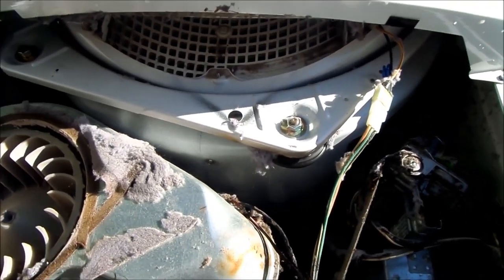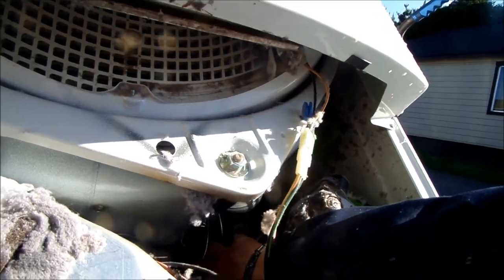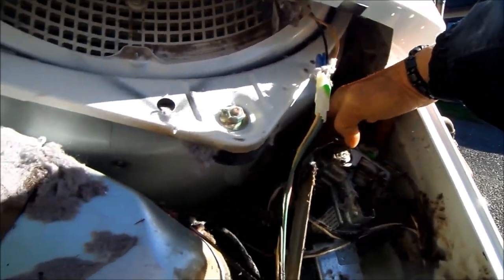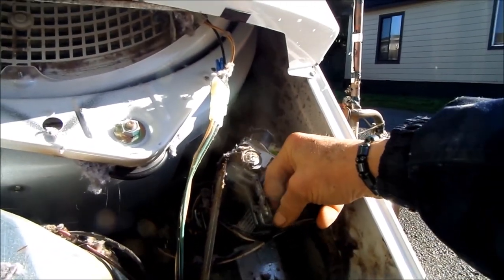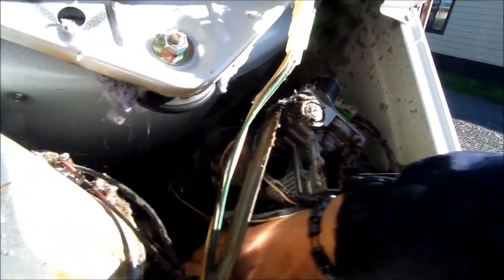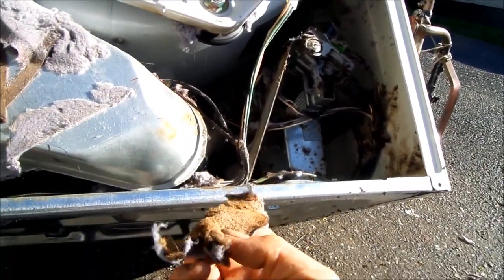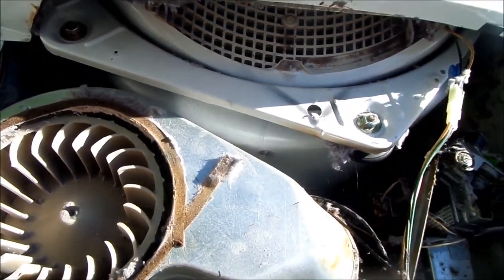We're gonna check some of these other parts in here just to make sure they're functioning as well. Usually if the dryer fires and runs, it's not a component problem — it's a ventilation problem. And you can see this one definitely has a ventilation problem.